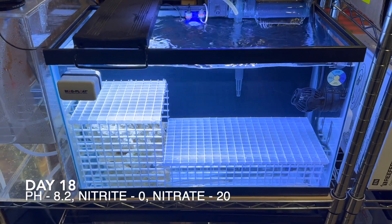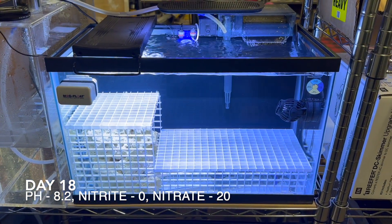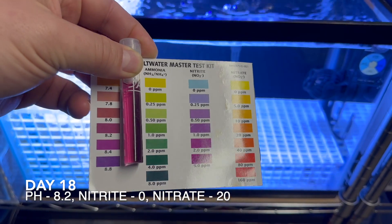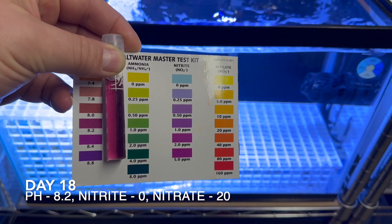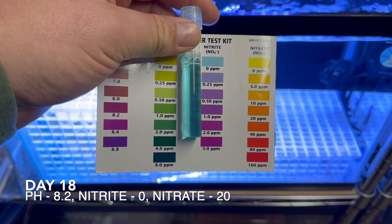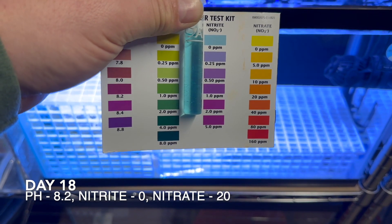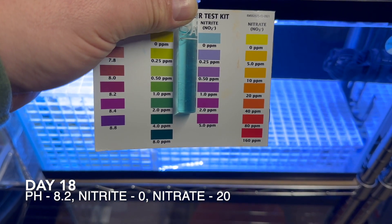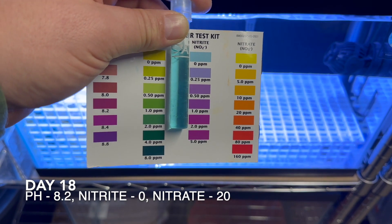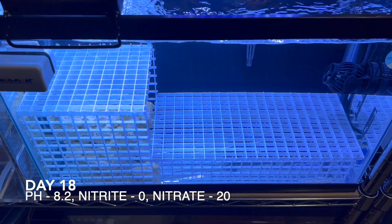Welcome to day number 18. Tank still looks good, ammonia in the safe range. Checking pH — still holding strong, definitely not down in that brownish range where we'd be concerned. And — we are finally down to zero in nitrites! It took longer than expected, but the last two days is really when the magic happened. Yesterday started to show signs of nitrites dropping, and overnight they went to zero. Bright blue. I think we can say we're cycled. Let's check our nitrates and see where they are.